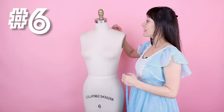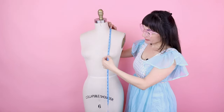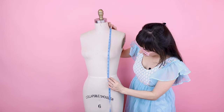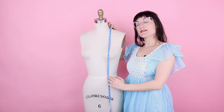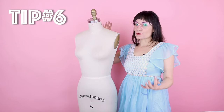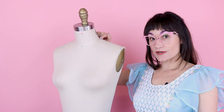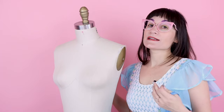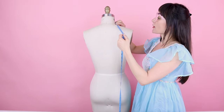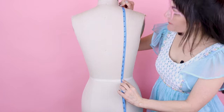Number six is the full length. We measure from the base of the neck where the shoulder seam would be, over the bust point, down where the princess line would be on your body, to the waist — that's 16 and 7/8. Tip: since we don't have shoulder seams on our bodies, put on a t-shirt with a shoulder seam, or chalk one on, so you know exactly where to measure. Number six also has a back measurement: base of the neck at the shoulder seam, over the back where the princess line is, down to the waist — that's 17 inches.